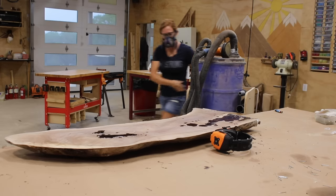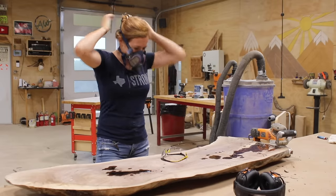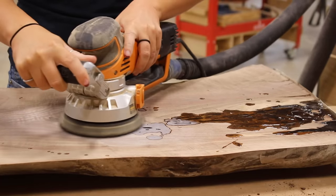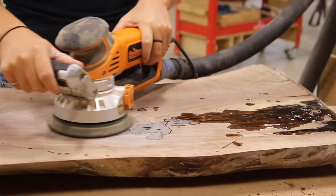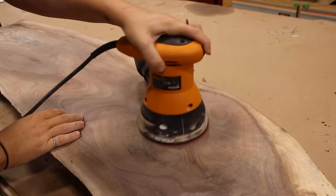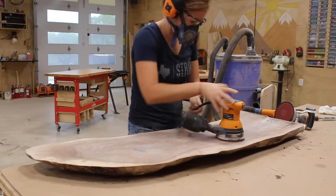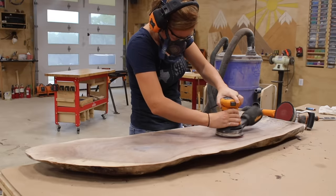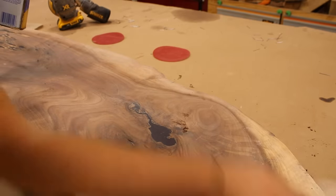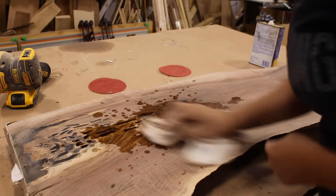After letting that set up overnight it was sanding time. I wheeled my shop vac and separator cart into place, hooked up my Triton ROS and started the process. I always start with around 60 grit sandpaper to take down the bulk of dried epoxy — a belt sander would also take it down quickly. After getting it flush I switched to my palm ROS and ran through the grits — 60 to 100, 150 to 220, 320 to 400 — really focusing on the epoxy portions to remove as many scratches as possible so that in the end it would be crystal clear. I like to use a little mineral spirits to get a sense of how it will look with finish on it.